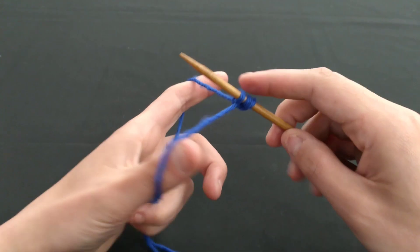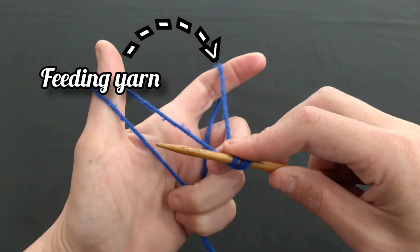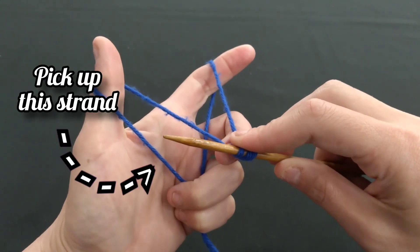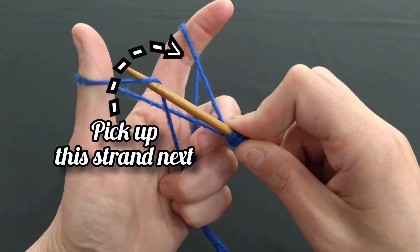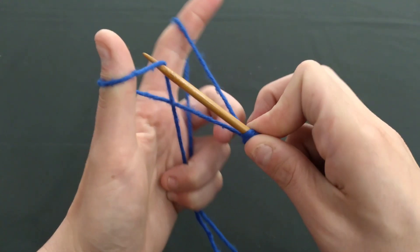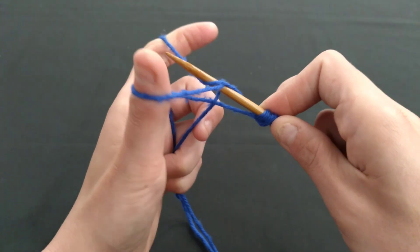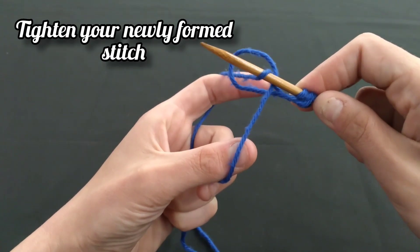Take the tail end and have it come around the back of your thumb, with the feeding yarn going over your index finger. Be sure to secure the tail and your feeding yarns with the use of your fingers. With this V-shaped form, you will take the tip of your needle and bring it underneath the outermost strand of the tail yarn, skipping the middle strand, and then over and catching the feeding yarn around your index finger. The loop we created with the feeding yarn will be brought down and pulled through the loop we created with the tail yarn. Once you pull it through, slide it off of your thumb and gently tug it to tighten the stitches onto your needle.